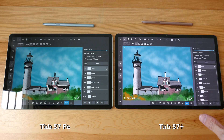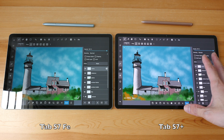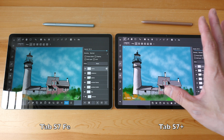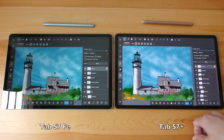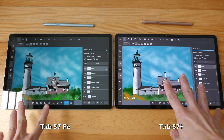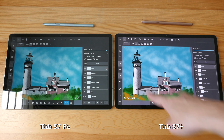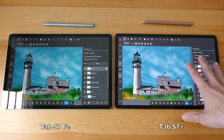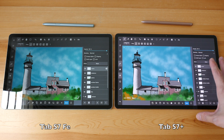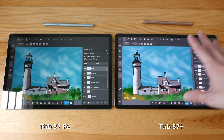Colors on both displays look good, but the colors on the Super AMOLED display look more vibrant and there is more contrast — the white looks brighter and the black looks truly black. Looking at these two artworks, I can see the white on the FE is kind of off-white, but on the S7 Plus it's bright white. In terms of contrast, the Super AMOLED gives better results, and when it comes to watching HDR movies or videos you get the true HDR effect with the Super AMOLED display.